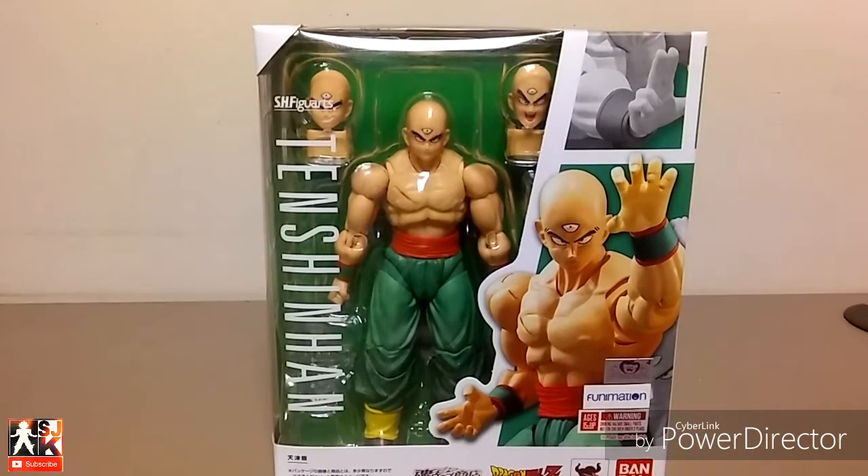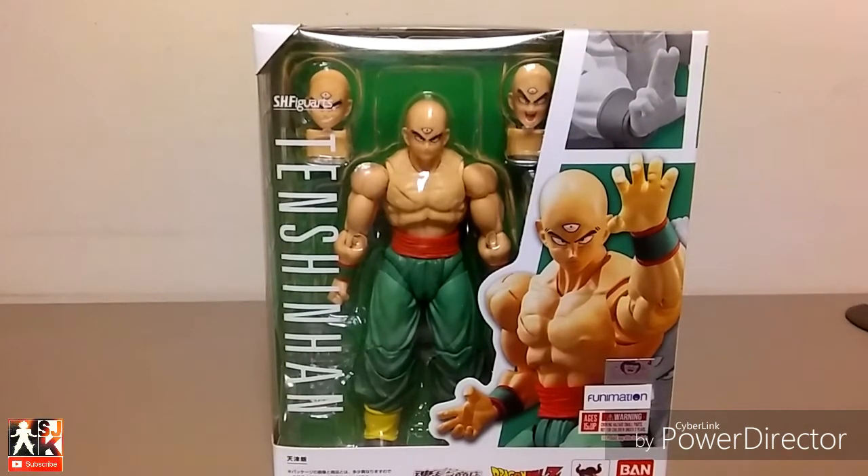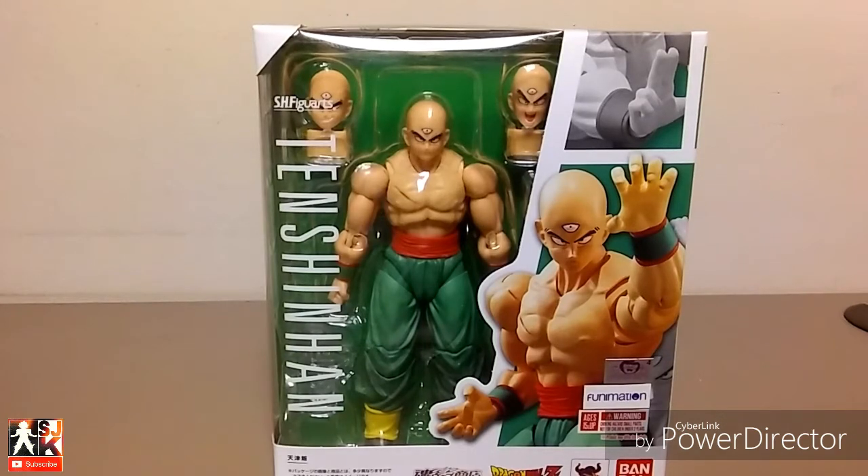Hello there ladies and gentlemen, it's Jay and today we're going to be reviewing the SH Figuarts Tien Shinhan. This is one of my favorite characters in all of Dragon Ball. I feel he's so underrated and I was really disappointed that he didn't get highlighted in Dragon Ball Super. But anyways, you're not here for my thoughts on the character, you're here for the review.